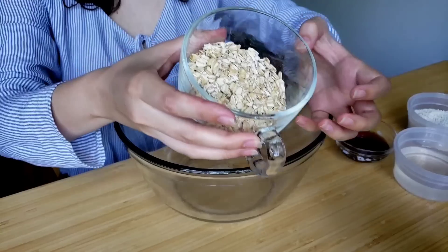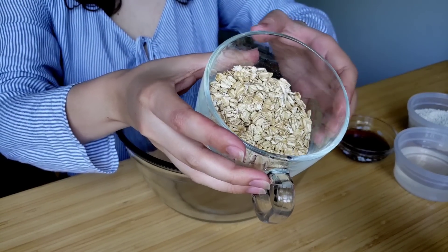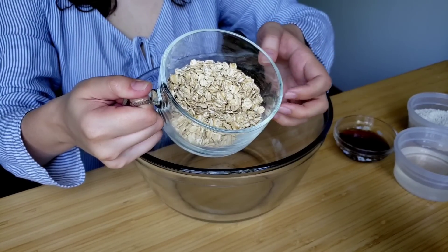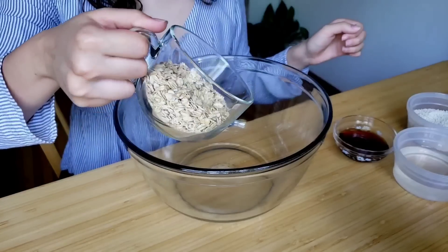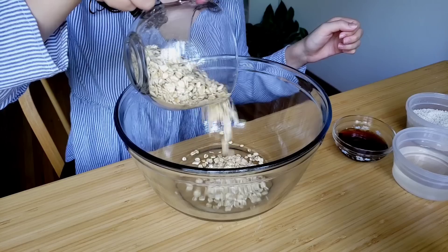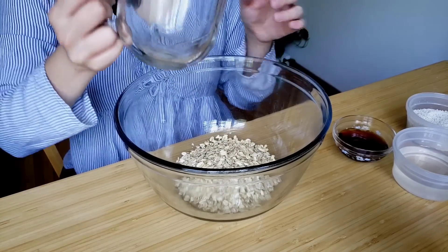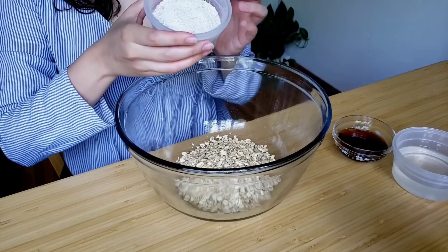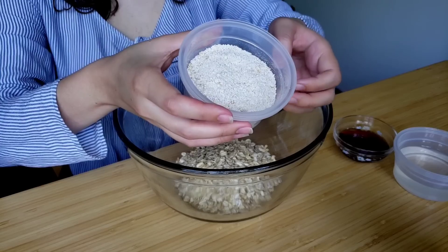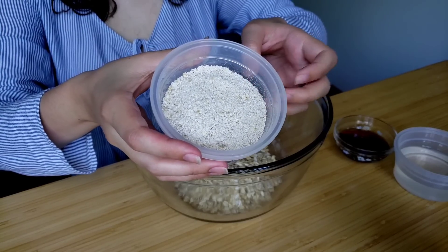So I'm just going to go ahead and start with some oatmeal. I believe these are old-fashioned oats. Next, I've got some oat flour — technically it's really just nicely ground-up oatmeal.